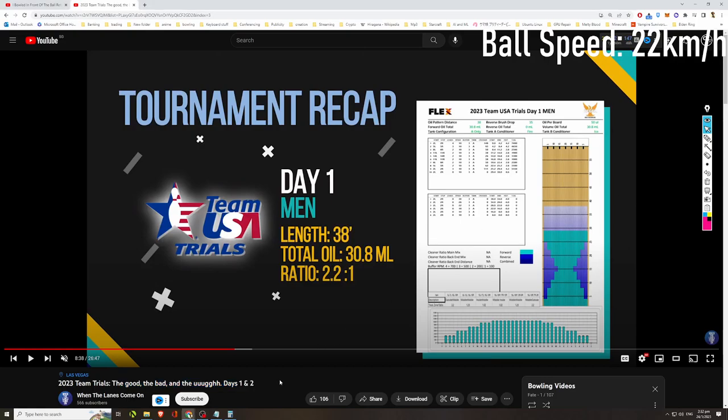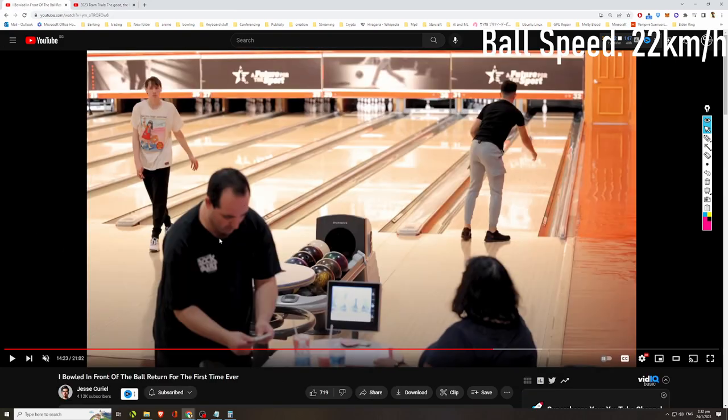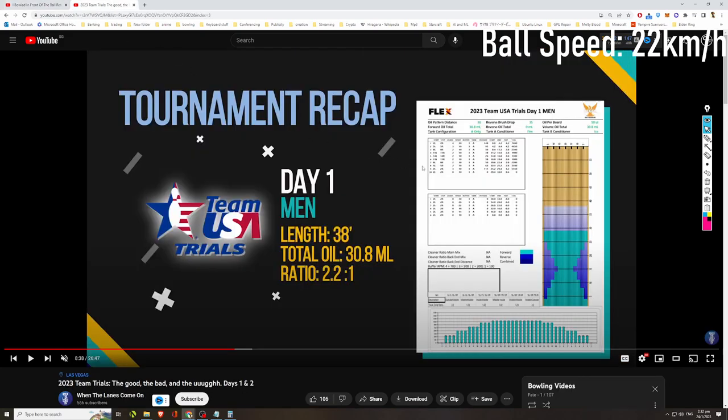Welcome to another bowling review video. As mentioned in the previous video, if you watched my review on Jesse Curiel — the editor behind Darren Tang's channel who is a beginner two-handed bowler — he's going through typical struggles of new two-handers: lack of ball speed, lack of spare accuracy, couldn't get his swing in line, couldn't get a high enough tempo. In that video, I mentioned I'd do a follow-up, which is today's video: analyzing two-handers from the US who participated in the US team trials recently.